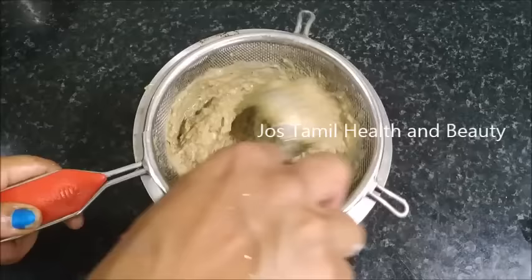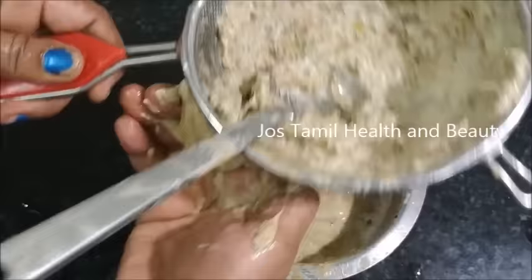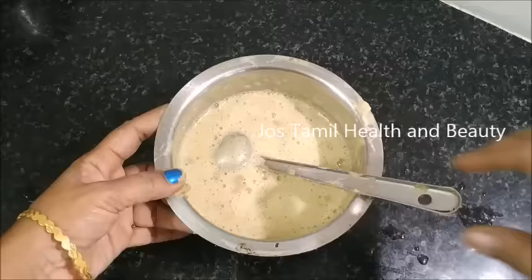Make sure that the shuny is very thin. We can get a lot of shuny and make sure that the shuny is very thin. Now our homemade shampoo is ready. Now see what the shuny is thick.